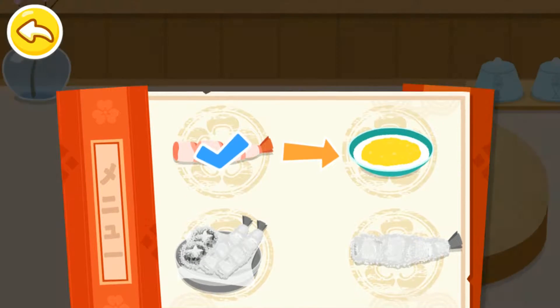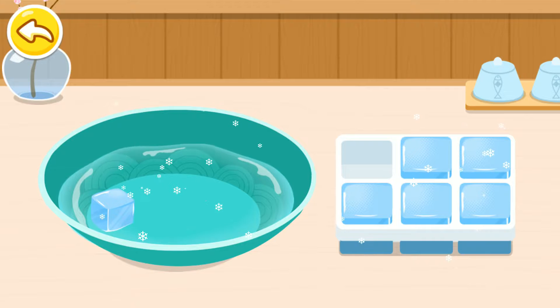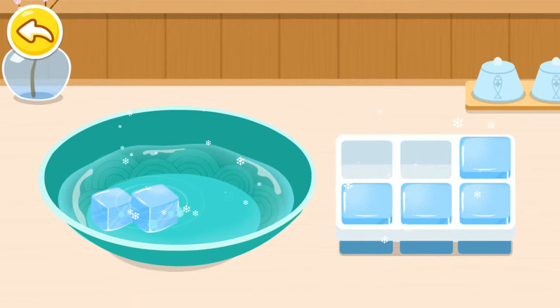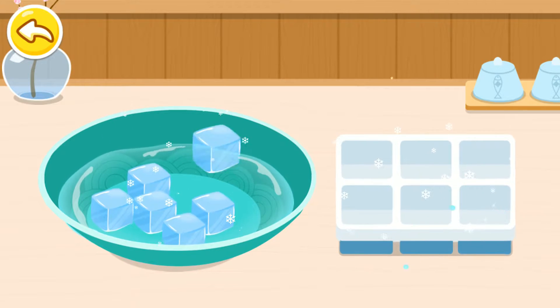Make the batter. Use ice-cold water to make tempura even more crispy.